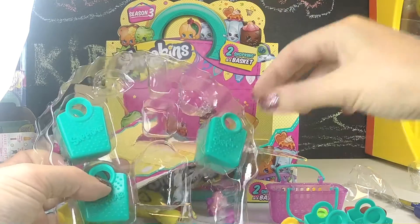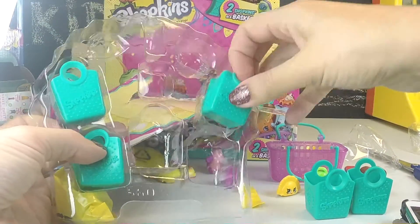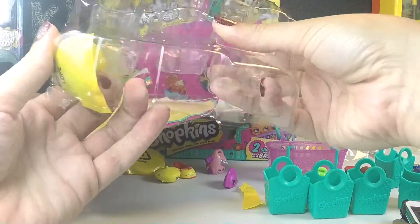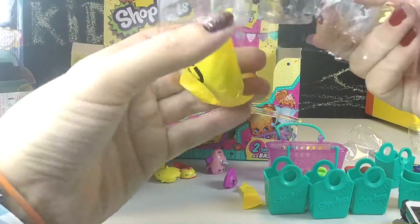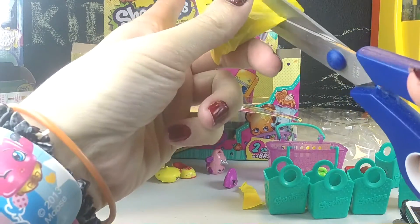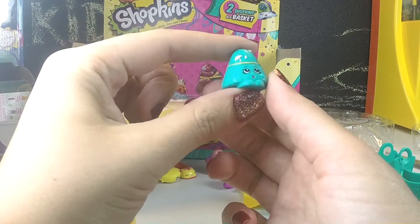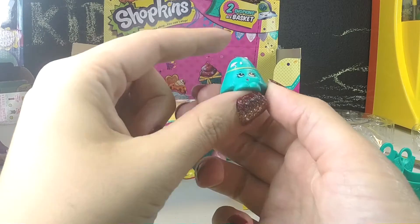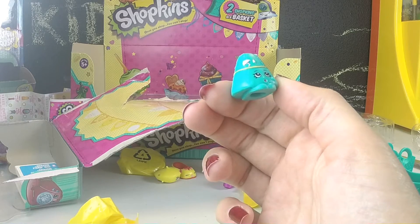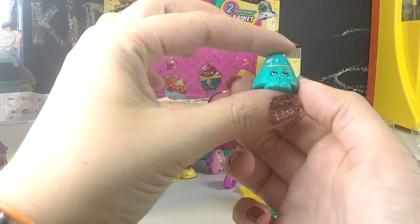Let's get out their shopping bags — each one has their own little shopping bag. I'll put my dumplings in one. And now for the blind bag of this five-pack. Let's find out who's inside. Oh, it's like a little umbrella rain hat — Taylor Rain!